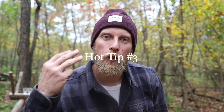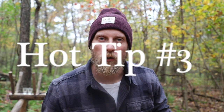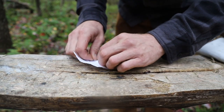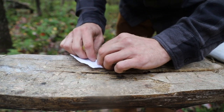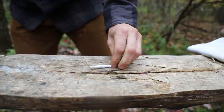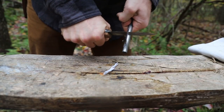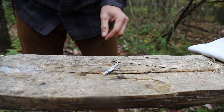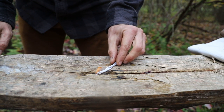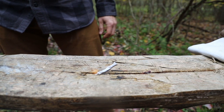Hot tip number three. If you have no idea what you're looking for in the woods but have a scrap piece of paper, you can very easily roll up the scrap piece of paper into a tight roll, dip it in the 151, and then ignite that with a ferrocerium rod. The tight roll along with the alcohol content is going to give you a longer lasting visible flame that you can work with in order to get your survival fire started.